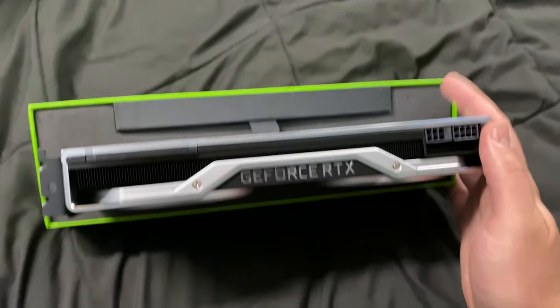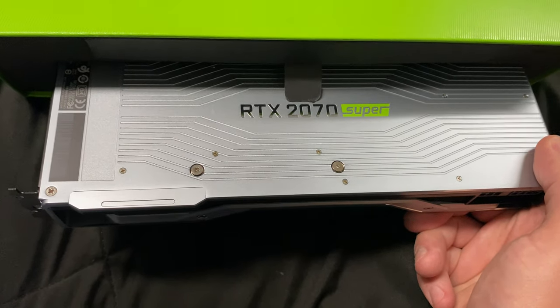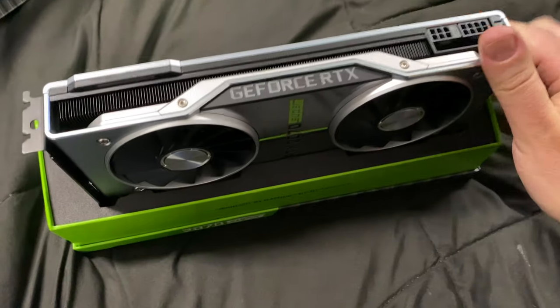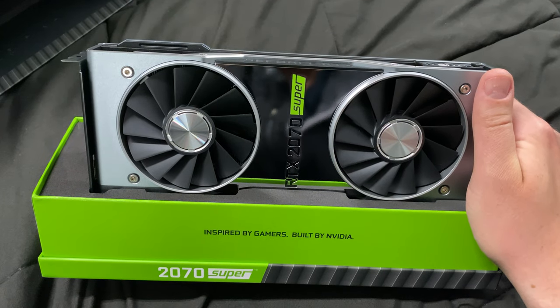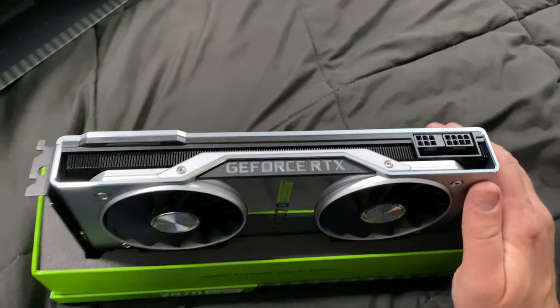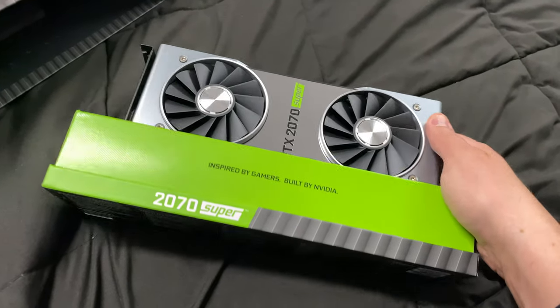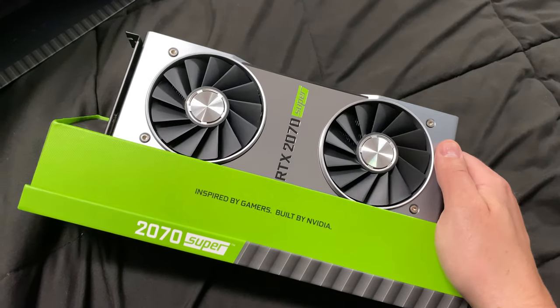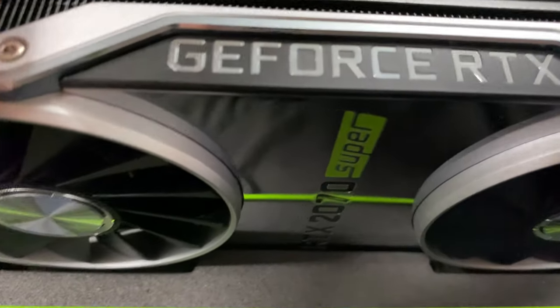What NVIDIA really did a good job with is making a high-quality product that sets itself apart and is beautiful and professional at the same time. If you like this video, give it a thumbs up. I'm excited to put this in my system right now, but I needed to make this video because this thing is an absolute beauty. All right, my friends, see you later.